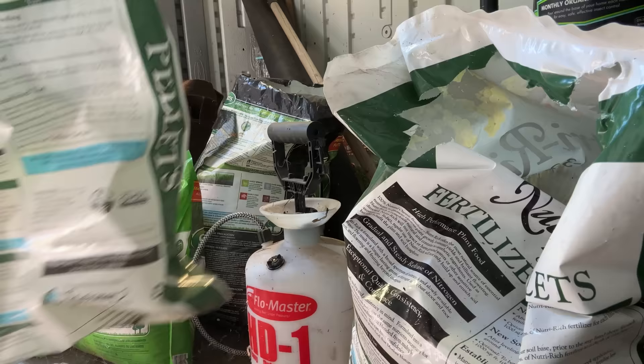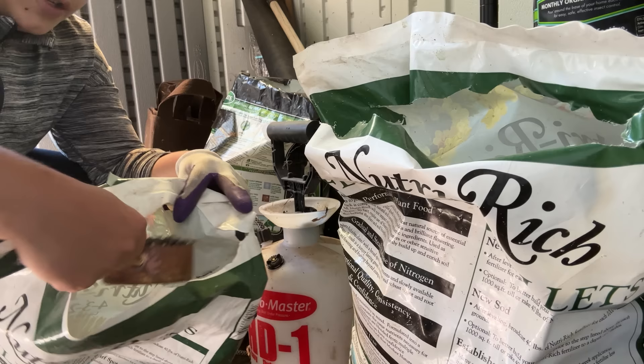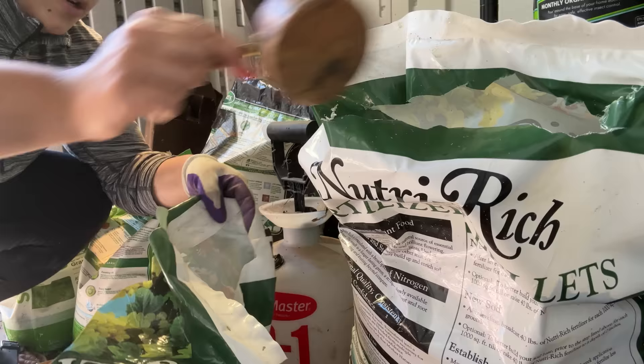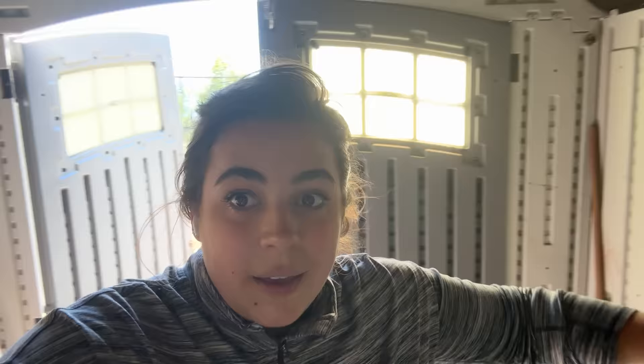I need to amend this with some compost, but I'm also going to amend it with some of this organic fertilizer. I'll plan for one scoop per tier so I'll grab about five scoops — maybe about a half a scoop-ish each. And it is a sauna in here.